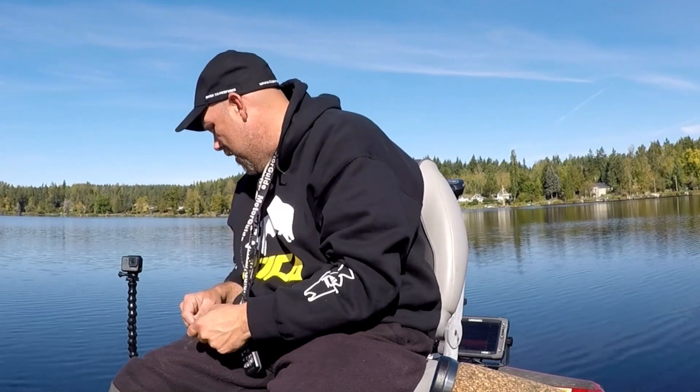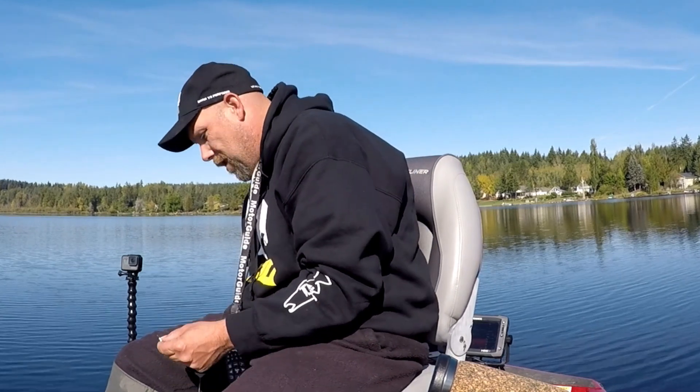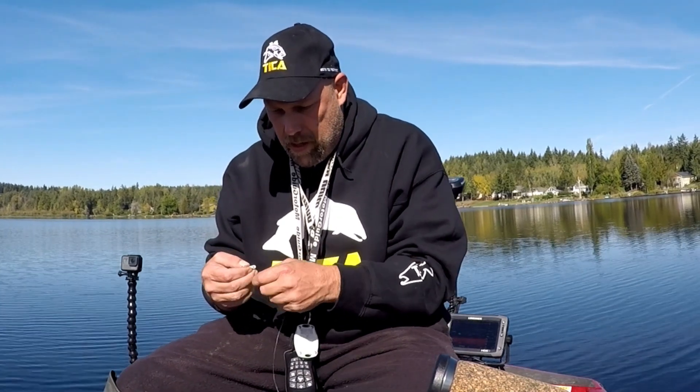What we're gonna put on the end for the weight is something new — it's called a fin spin by Crappie Magnet. I've had them for a while but never used them. I tried them yesterday and they worked pretty good. Unfortunately we didn't get any footage because I got new cameras, hit the wrong button, and took 50,000 still shots instead of filming. But we are recording today.